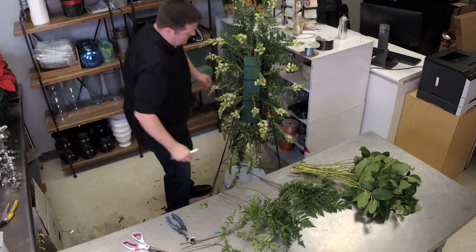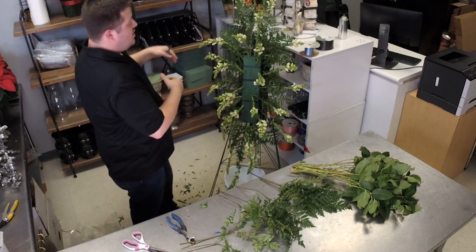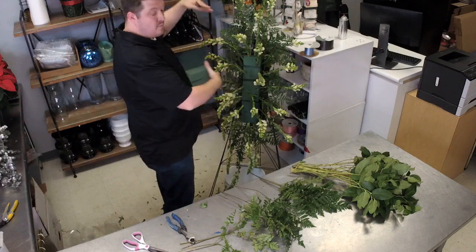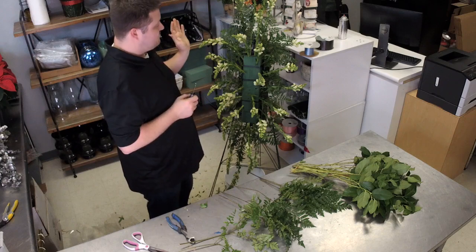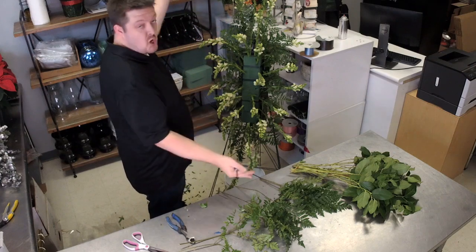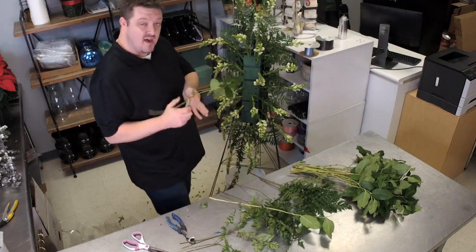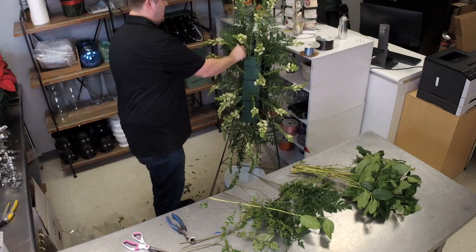We have one more pack of snapdragons we may come back and use at the end to make it bigger and grander. After we get everything in, we may want to make it bigger than it already is — if we have other line flowers available, we can always do that.